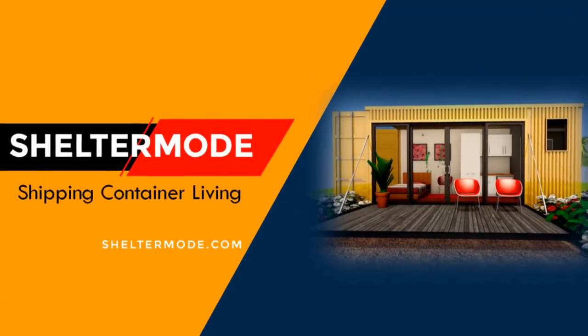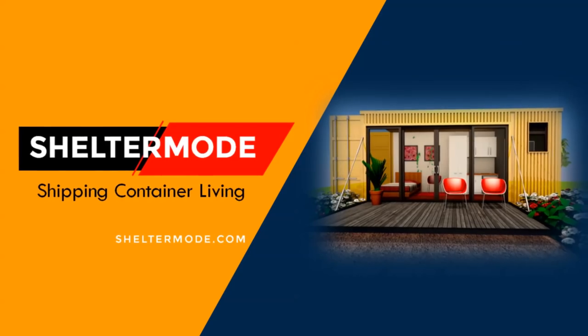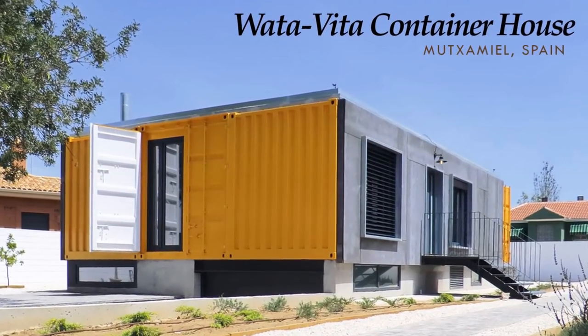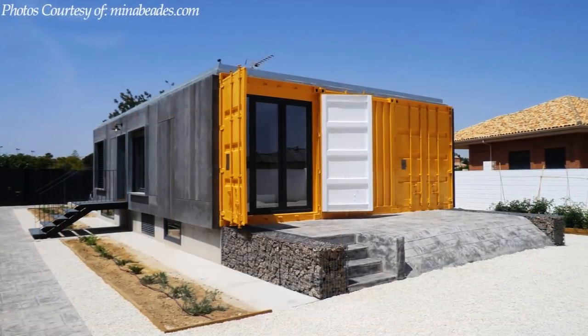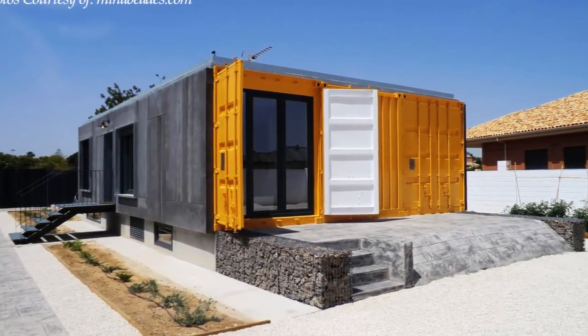Hello and welcome to Shelter Mode, the premier YouTube channel for shipping container living. In this video we bring to you a beautiful shipping container house in Spain built using three shipping containers. Stay tuned to find out more.